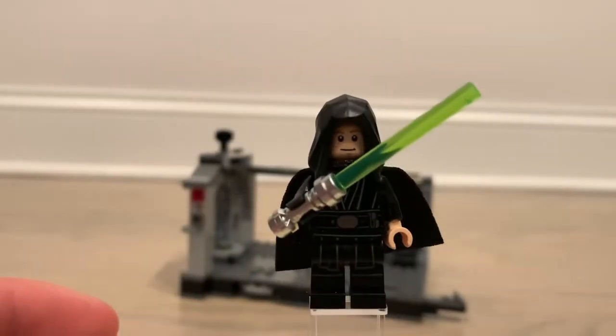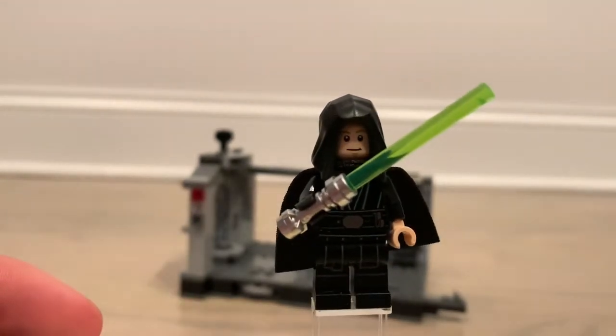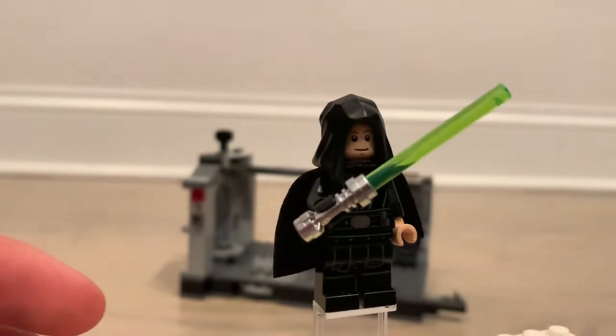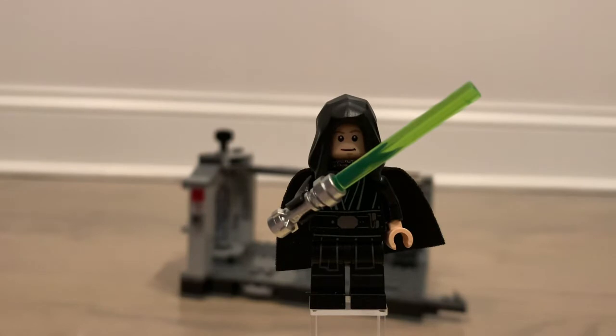He does have two faces, probably a more angrier face in the back, a green lightsaber, and two different colored hands because one is a robotic hand where he wears a glove over top of it. Yeah, just a pretty good figure overall.